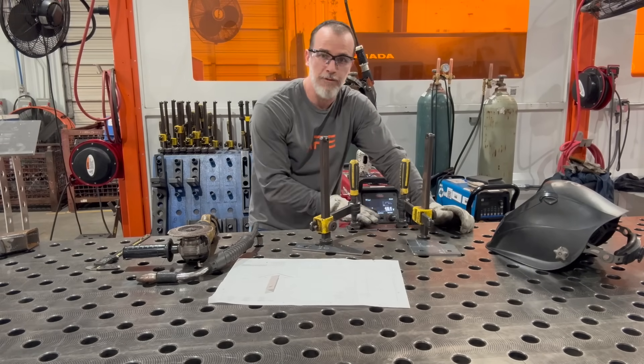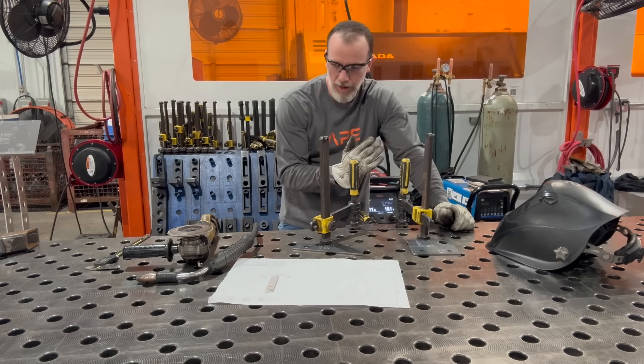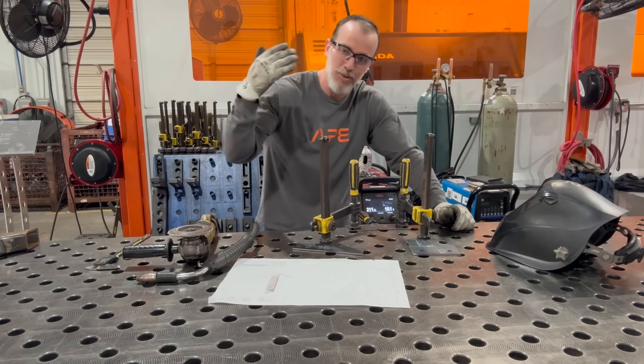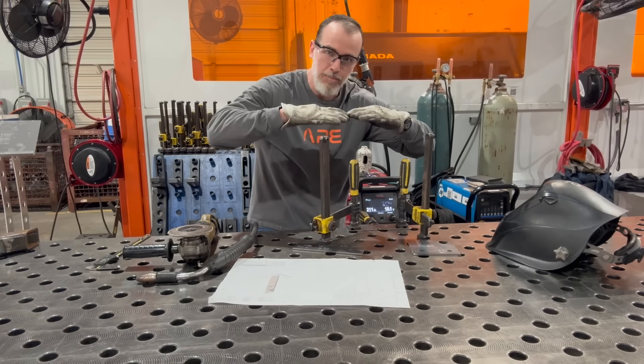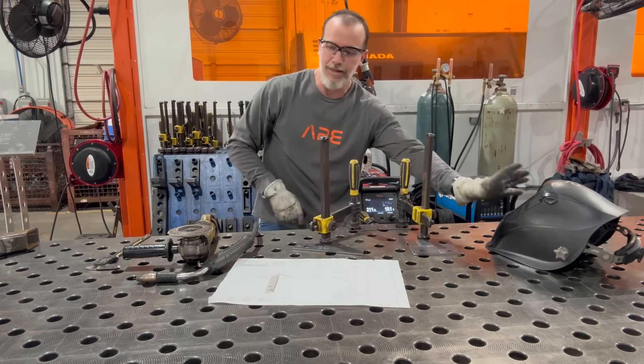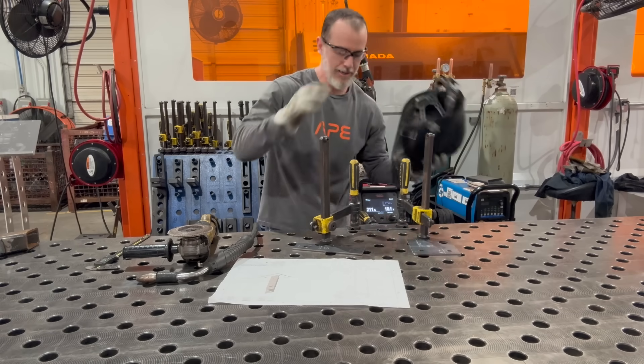I've got this piece fit up nice and flush. I don't really need this many clamps, but there's a little bow in the part. Remember, we're called American Precision Engineering - quality is the task. I'm going to hold it flat when I tack it. I've double-checked my orientation and I'll probably triple-check it after I tack it.